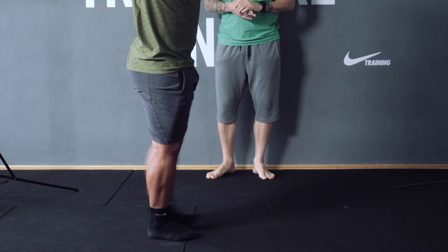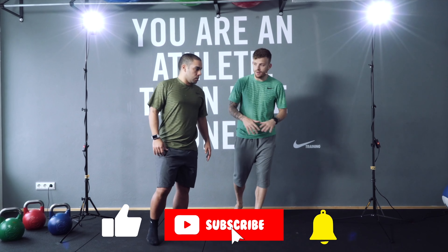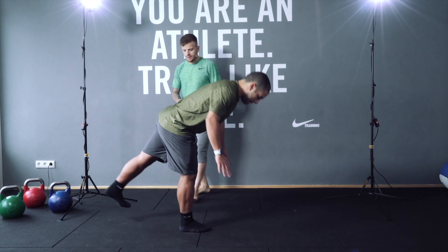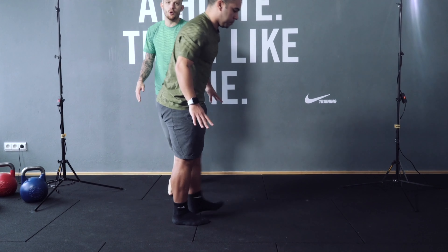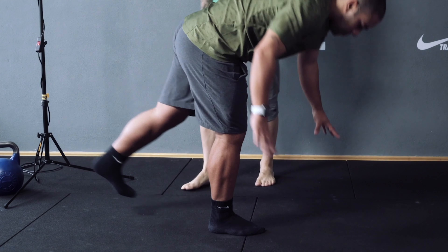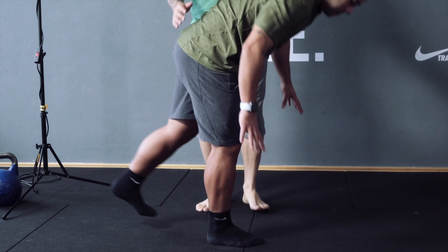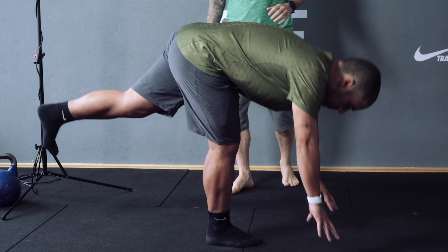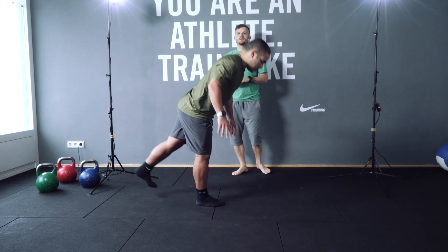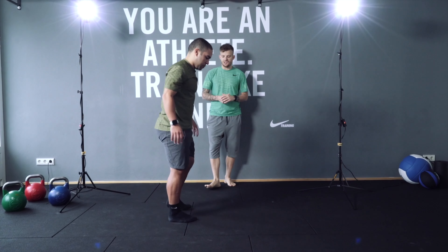Well done, Andrea! Now you're gonna do single leg toe touch — going down 10 times. One, go back, stretch your leg as hard as you can. Perfect. Two, three, four, five, six, seven, eight, nine, ten. Excellent, Andrea — change leg!